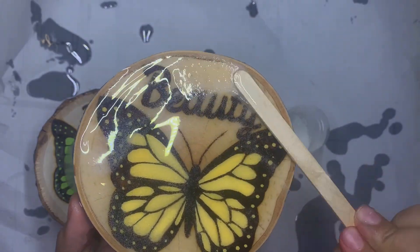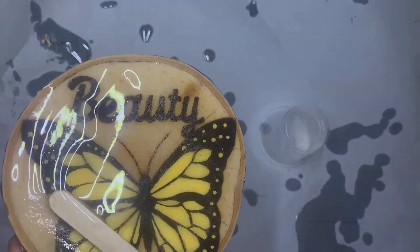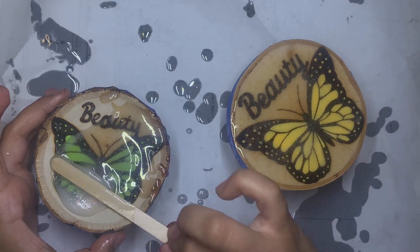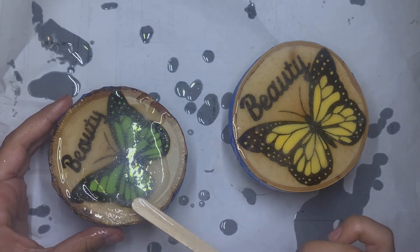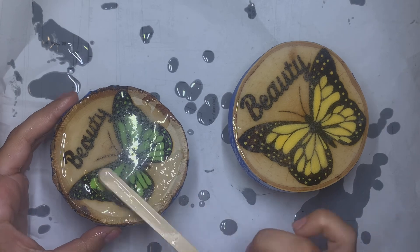When I'm done spreading the resin and getting rid of the bubbles, I let my art sit for the rest of the day and overnight. I find it's easier to let the resin do its work for at least 20 hours.